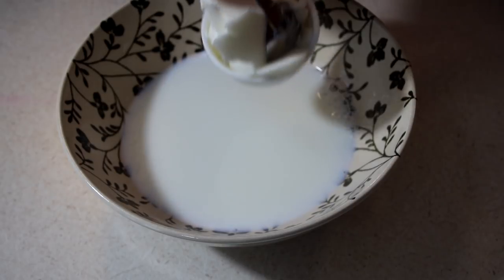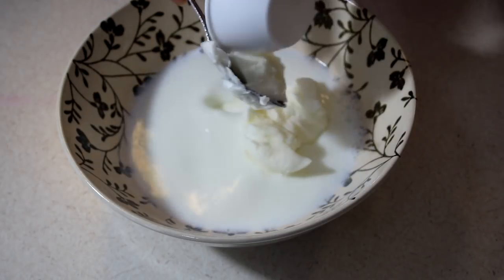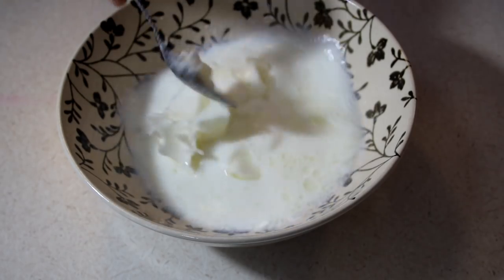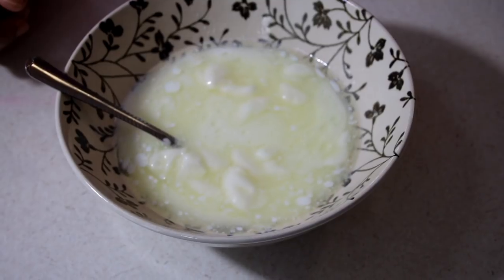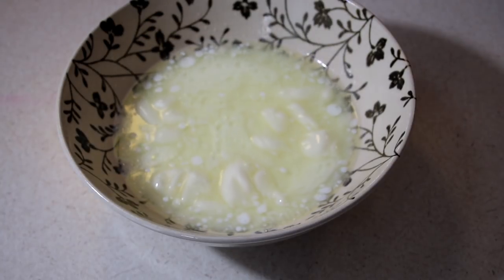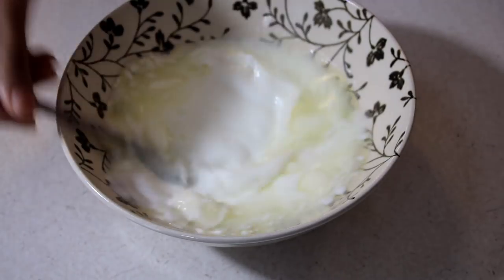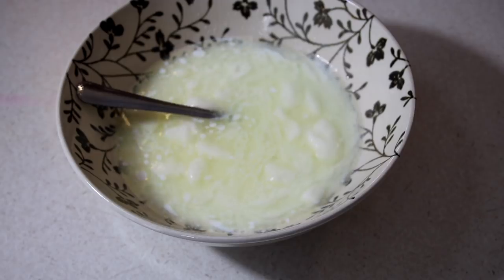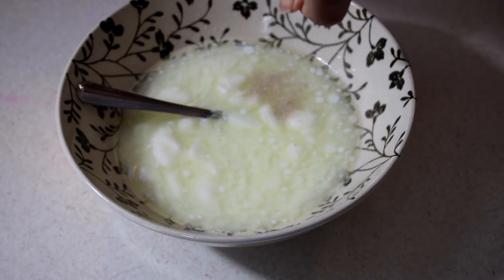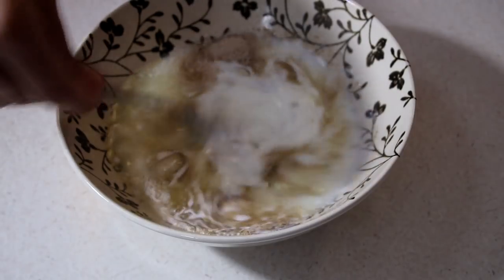In my bowl here, I have a mixture of some milk and water. I heated this up in the microwave for about a minute so it's nice and hot. And to that, I'm going to go ahead and add in some shortening. I want the shortening to melt into the milk and the water, and we really want to make sure that this mixture cools down to at least body temperature before we add in our yeast. If your milk mixture is too hot, it will kill your yeast.